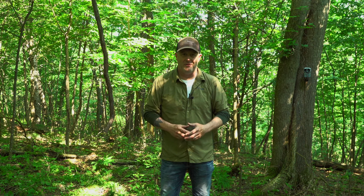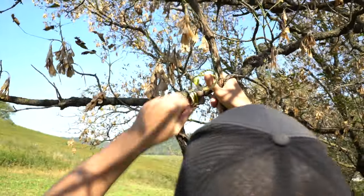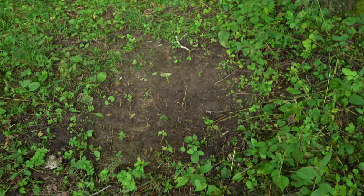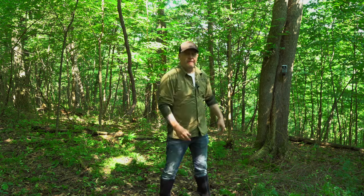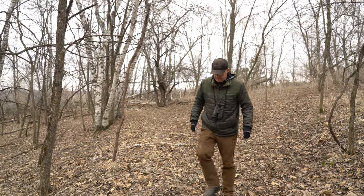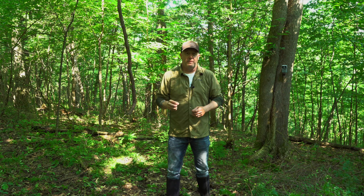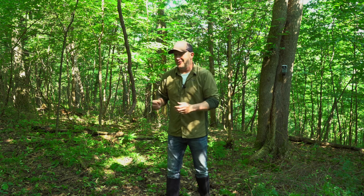If you're looking to create a mock scrape this year, there are some very basic and easy steps that you can follow to get the job done — it's probably a whole lot easier than you think. I've been creating natural mock scrapes since the early 2000s and they're one of my favorite types of improvements you can put a camera on, and we actually have a stand right back here too. Nearly all my stand setups have a mock scrape nearby, and this is a very hot habitat improvement you can add to your land.